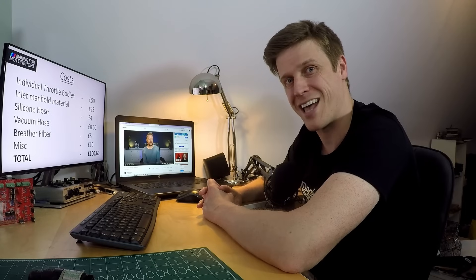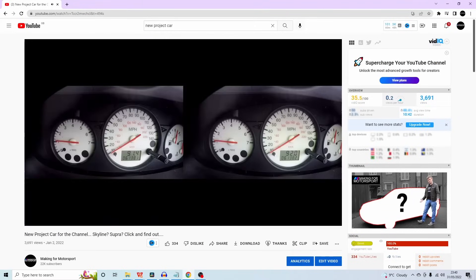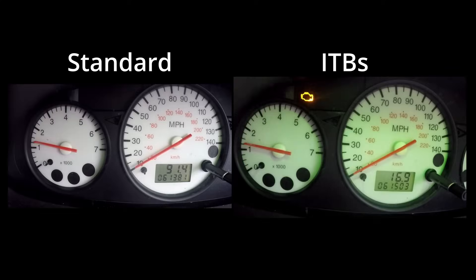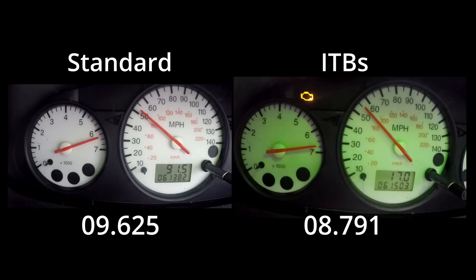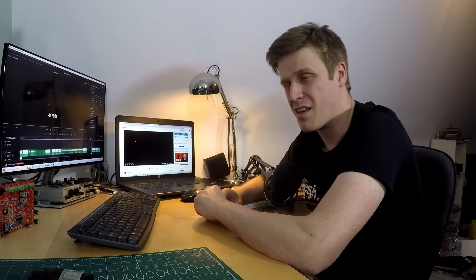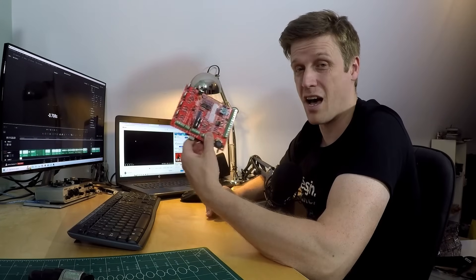Did this car go any faster? In the first video I did a second-gear pull, and we put that footage alongside the same run with individual throttle bodies attached. Starting the clock at 1,500 revs and running to the limiter, past 4k you can see the ITBs really stretch the distance on the standard intake, benefiting from all that extra air. That gives seven tenths on only a ten-second run - a seven percent improvement, which is significant. However you can't really feel it in the car, and to capitalize on all that extra air we're going to need to plug in a mappable ECU.